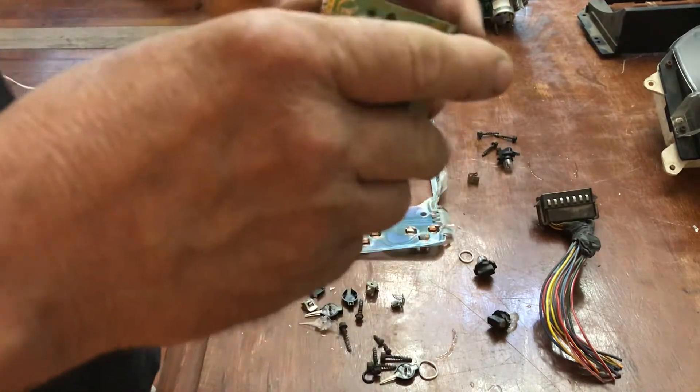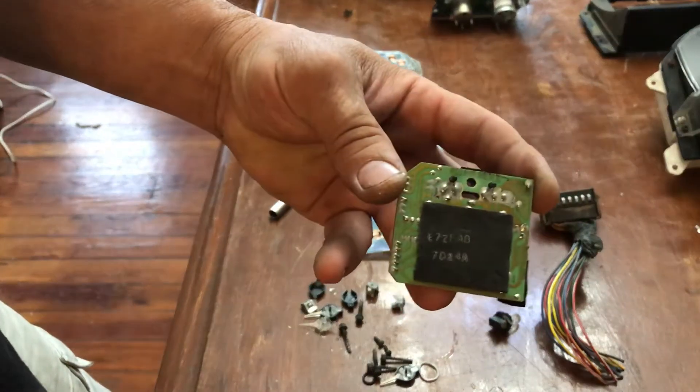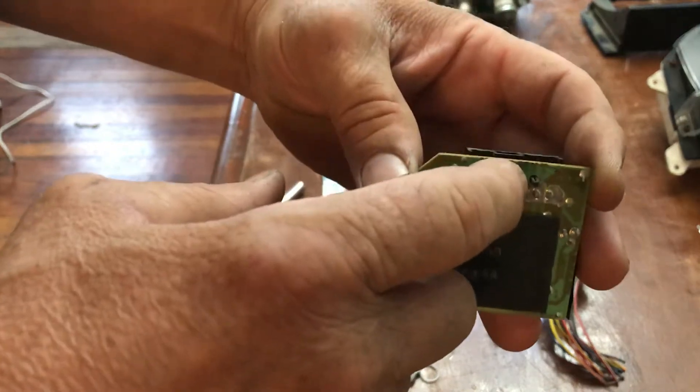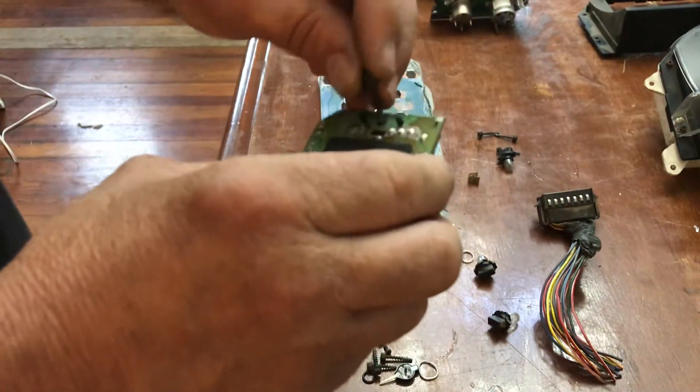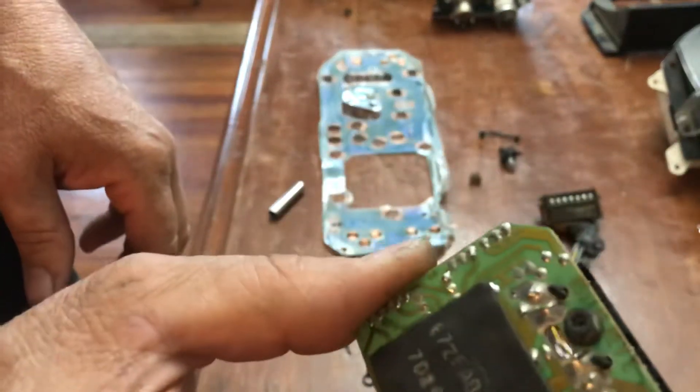This little piece right here is real easy — it's got one attachment point and just one of those screws that I was talking about.